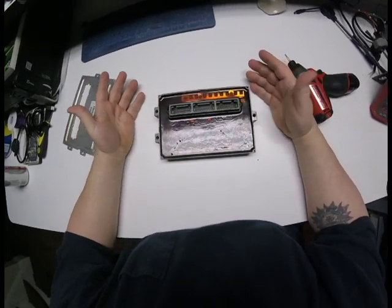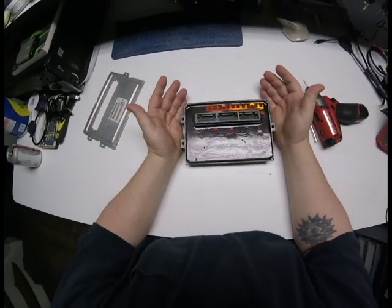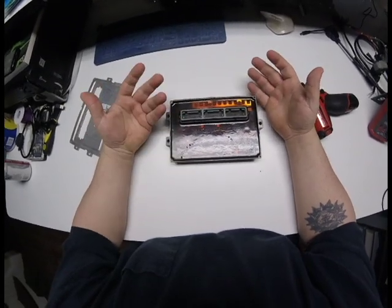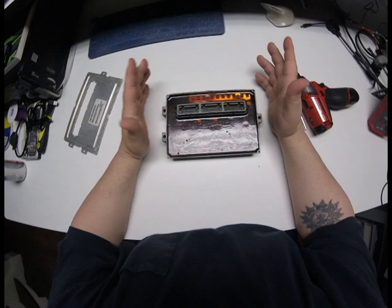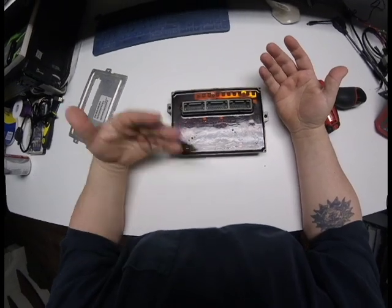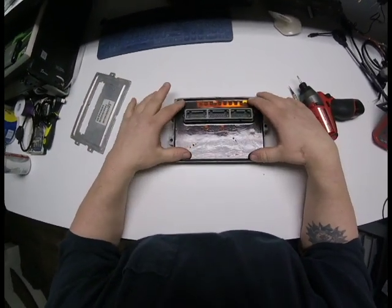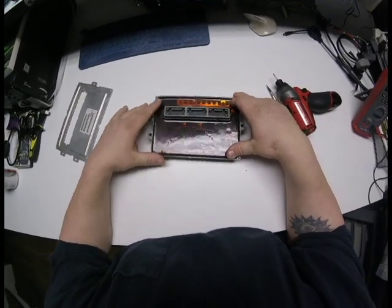What you want to do is clean it. If you're going to be doing a lot of these at the same time — I know it sounds crazy — but when I was doing multiple units, we actually had a dishwasher. We put them in there and it cleaned them very well. That's how you get all the oil off, because the next process is heating it up to actually get this board out of the unit itself. And that's where the tough part comes in.